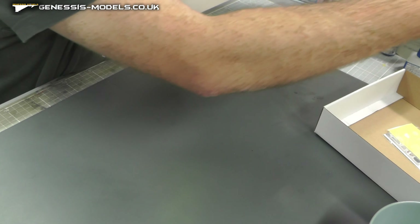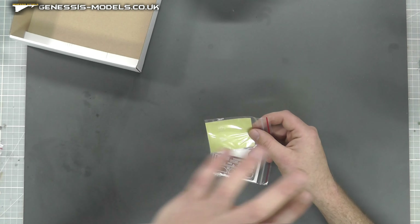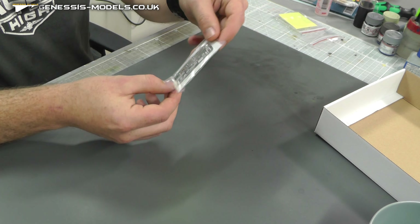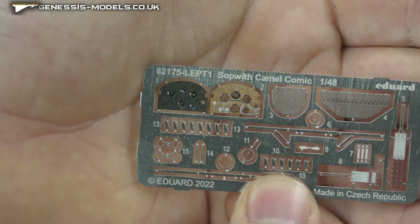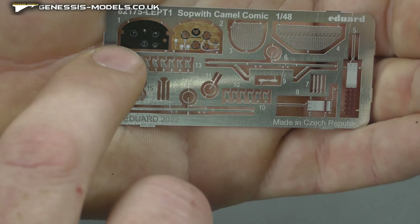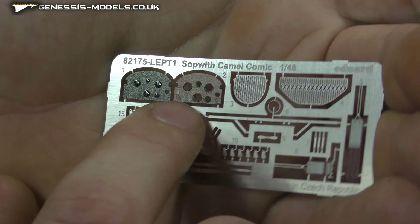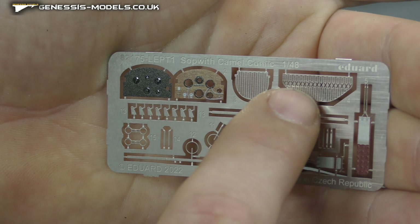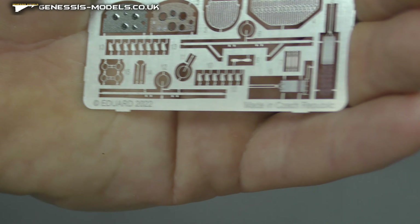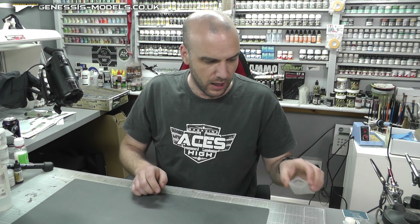We get canopy masks - as I say, there's not much in the way of clear parts, but we do get some. You also get wheel masks in there, which is a nice little bonus. With the photo etch, it's not a massive amount but it is World War One. What you can see here is we have a nice wood effect on there, and we have the dials which have that nice gloss effect to them. The wood effect does look quite nice actually, plus some grilles and little bits - probably gunsights as well.